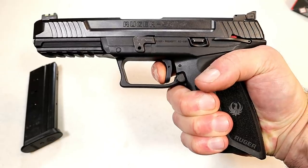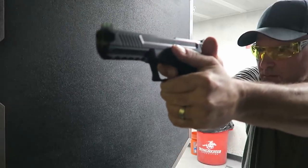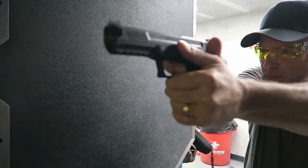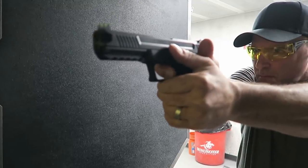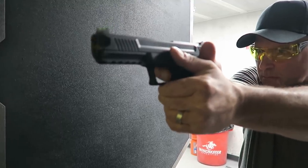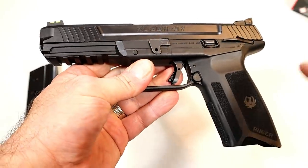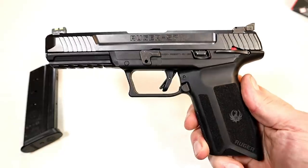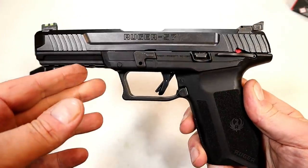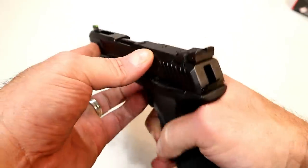Very low recoiling. I took it to the range already — just to an indoor range for a function check. It was very nice, accurate, and the recoil impulse was certainly manageable and a lot of fun. I can't wait to get this to my outdoor range and see what I can do with it, because I have high expectations.